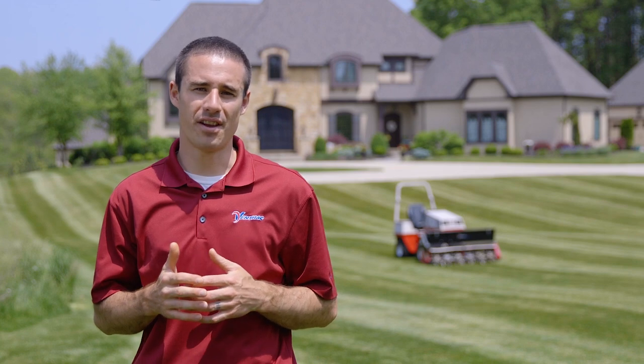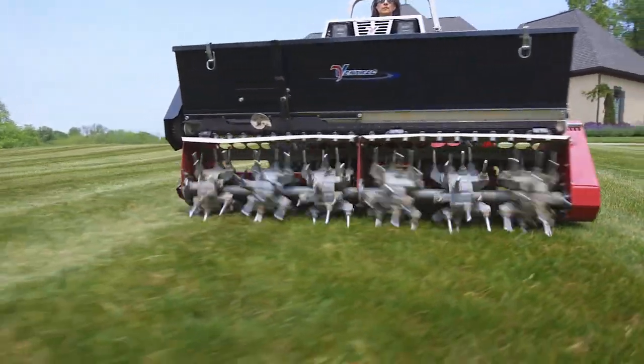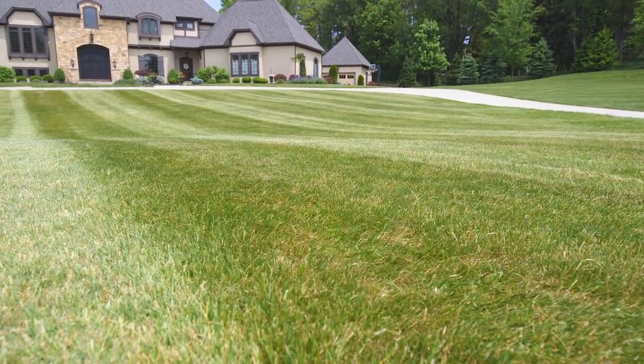Another result of using the aerobator is that when you're done, the ground is actually softer. This is especially useful for contractors because it can be used on homeowner properties more frequently and there's no mess to clean up. So it's a faster, smoother process.